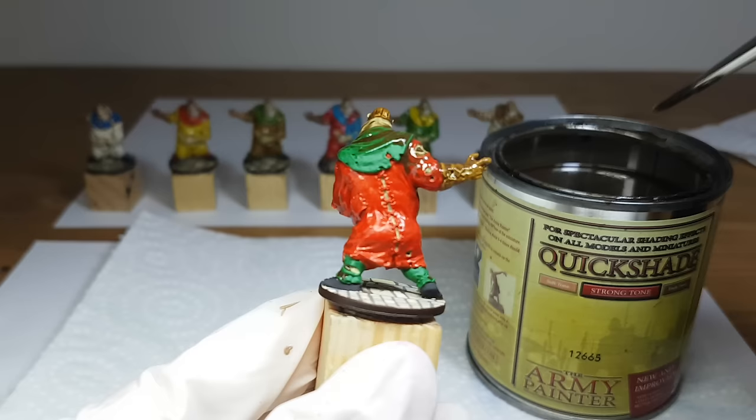When you are done, let the Quickshade dry for 24 hours — then it will be dry enough to touch the miniature. When it is dry the miniature will be very durable but also extremely glossy, and because of the gloss it might not look very good yet. Let the Quickshade dry for another 24 hours — 48 hours total — before you use a matte varnish on it. The matte varnish will completely remove the gloss and then the miniature will look great. I use the anti-shine matte varnish from the Army Painter.